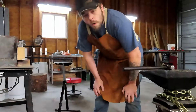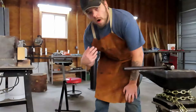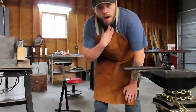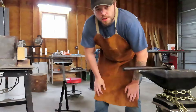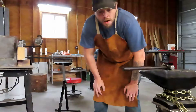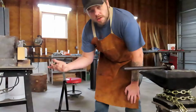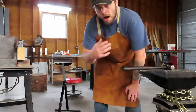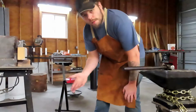In person you can still have a conversation, but I'm not sure how it's going to translate on camera - I don't have a microphone yet. Hopefully it's not too bad. If you can hear me fairly well while the forge is rolling, we'll keep it going that way, but if it's too jumbled I'll just shut the forge down, talk a bit, then fire it back up.